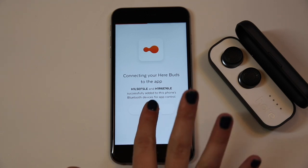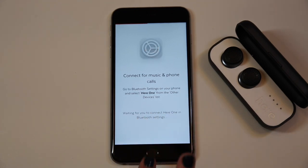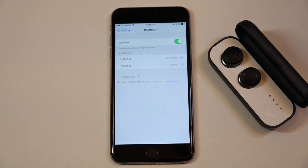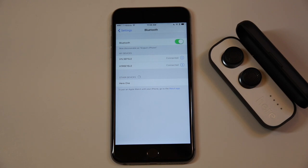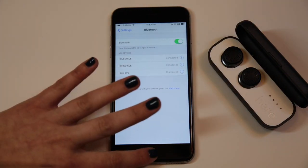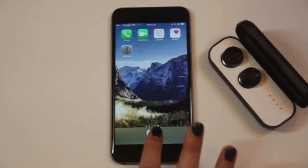In step two, you will need to exit the app and go to the Bluetooth menu on your phone. Scroll down to the other devices list and wait until HearOne appears. Click on HearOne and wait until it says connected. This allows HearOne to play music and take calls.